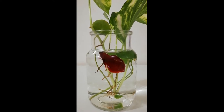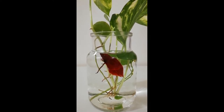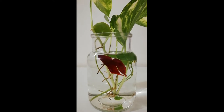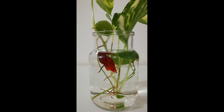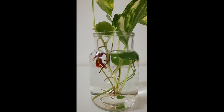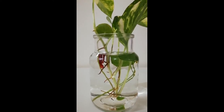When establishing all the setup, first make the base for your betta fish. Choose clean, chemical-free gravels and place them on the bottom of the vase. Then fill the vase with enough water. Avoid using distilled water because it doesn't contain the natural minerals required for your betta fish.